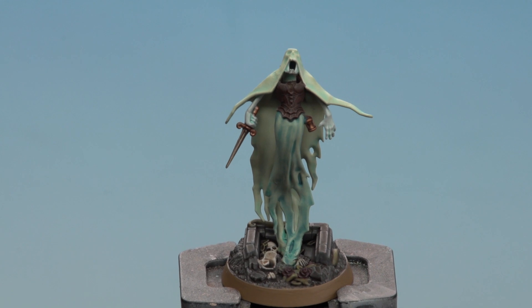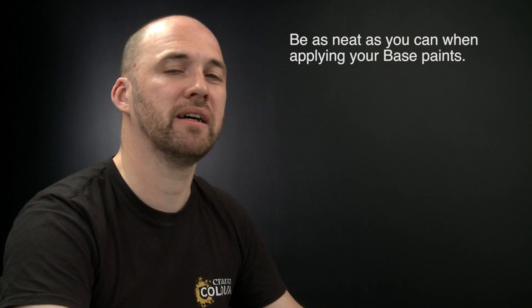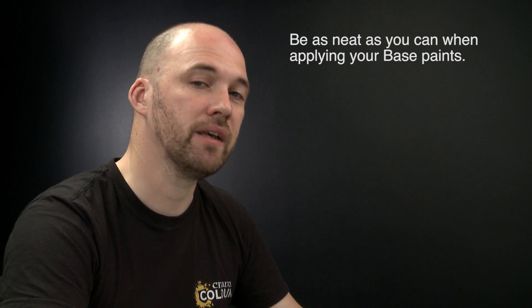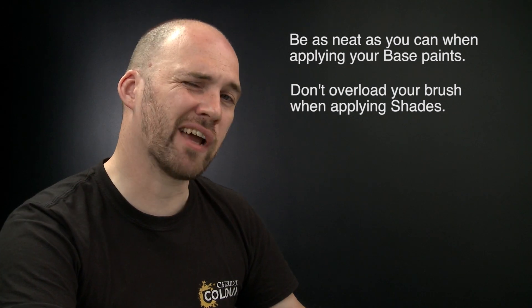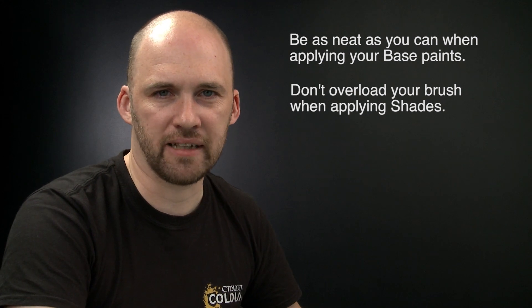Our Nighthaunt Banshee is now battle ready. A couple of things to remember: firstly, when using base paints try to be as neat as you can — the neater you are, the better the end result, and if you do make any mistakes you can always tidy back up with those base paints. Secondly, when using shades or technical paints, try not to overload your brush as they can quickly run out of control. If you find paint pooling in the recesses, just use your brush to soak up any excess.